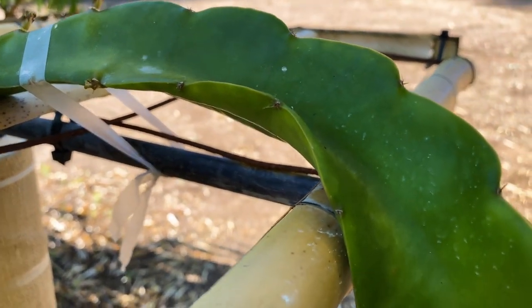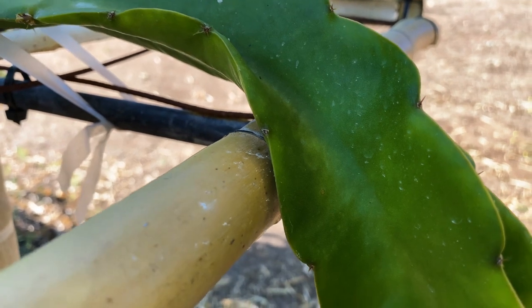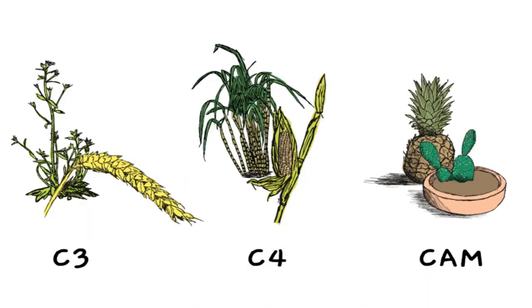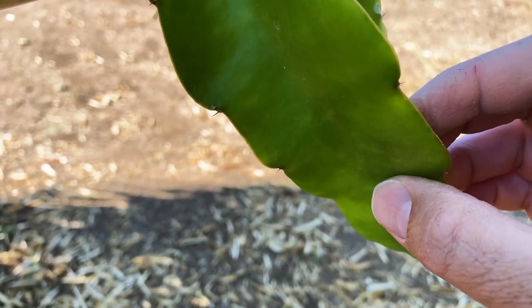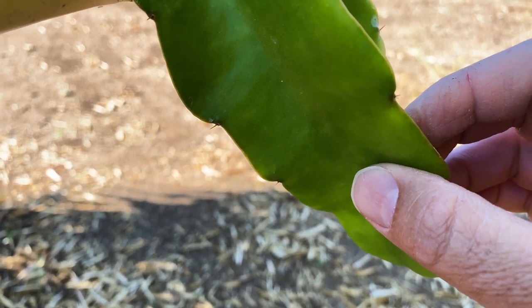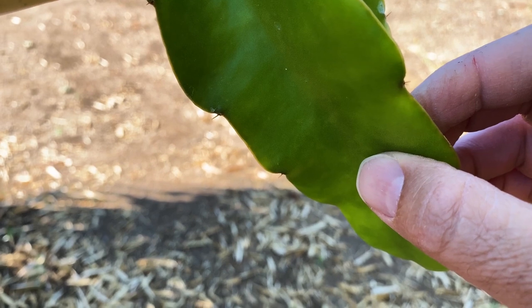Dragon fruit have a special adaptation called CAM photosynthesis. What that basically means is that their stomata will open at night, and they basically delay and change the timing of photosynthesis, which is amazing.